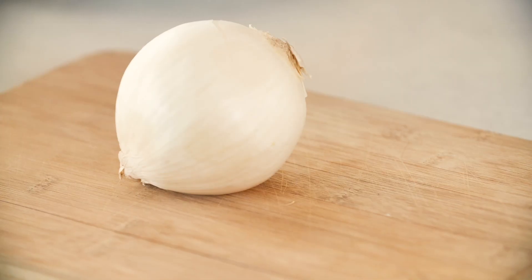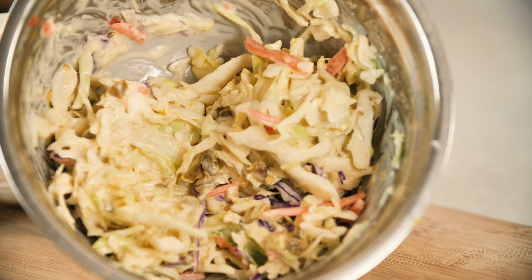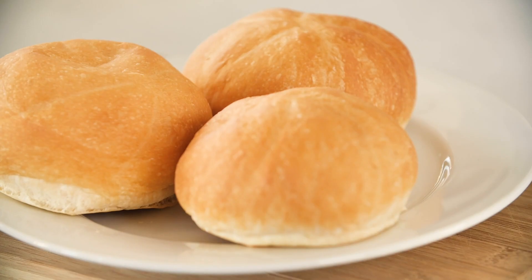The ingredients — this is a pretty simple recipe. We've got an onion that we're gonna sauté, pulled jackfruit, coleslaw that I've just made with some pickled jalapeños and some vegan mayo, barbecue sauce, and then the buns to hold it all together.